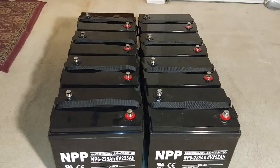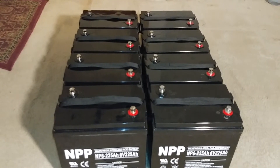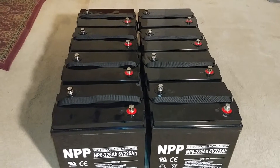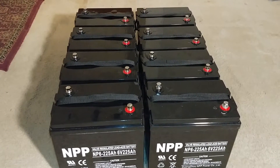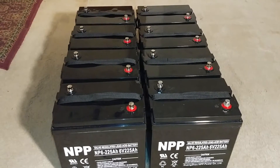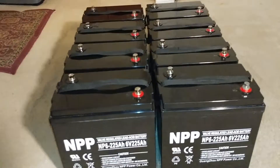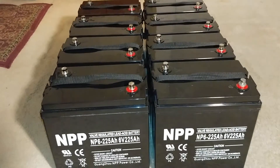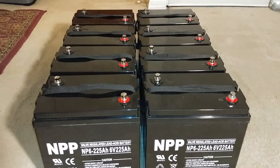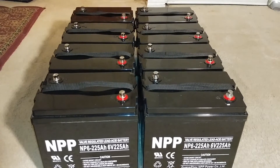It's never going to drop significantly. They might play politics with a few bucks off if you buy many, but to be honest — buy your batteries and start your project. The longer you wait, you're wasting your time. You will never accomplish what you want to do if you're waiting for battery companies to lower prices so you can utilize them for your benefit.